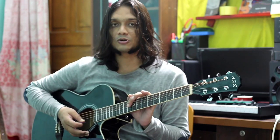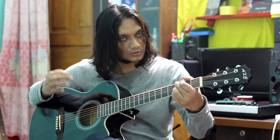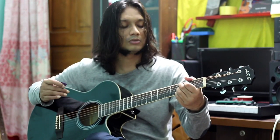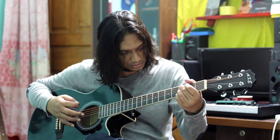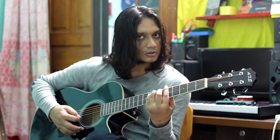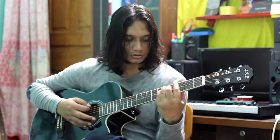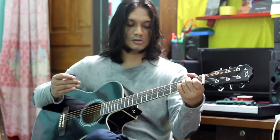I will show you the sound of the guitar. So beautiful. Sustained sound. Sustained sound. Sustained. Mid sound. Sustained. Mute sound. So beautiful.